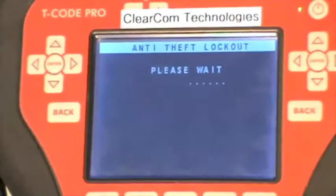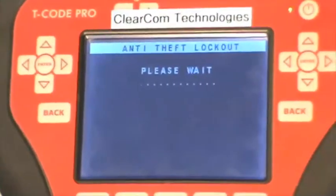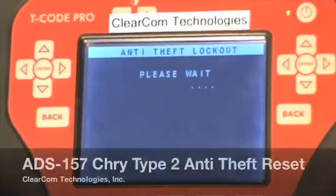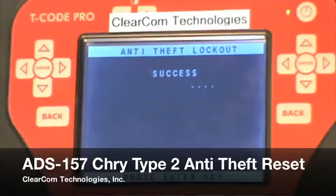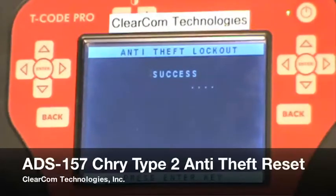We'll wait another few seconds for this portion too. And it says we have success — the timer has been successfully unlocked, and you can continue programming your key.